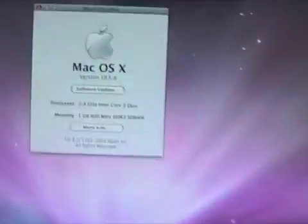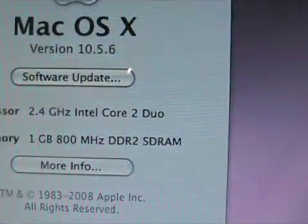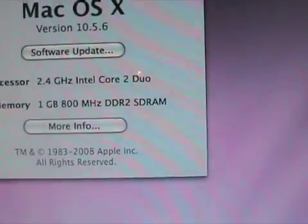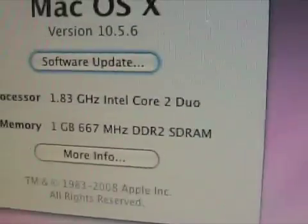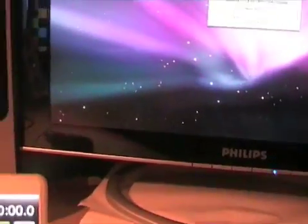The iMac has a 2.4 GHz Intel Core 2 Duo processor. The Mac Mini has the same processor but at 1.83 GHz. The iMac has 1 GB of 800 MHz RAM; the Mac Mini has 1 GB of 667 MHz RAM. The iMac has a 250 GB hard drive and the Mac Mini has an 80 GB hard drive.